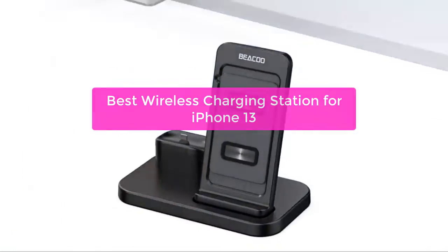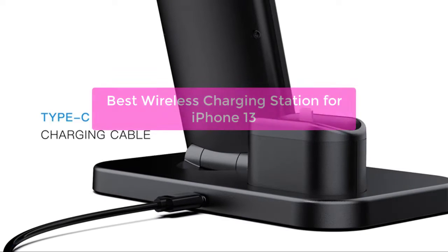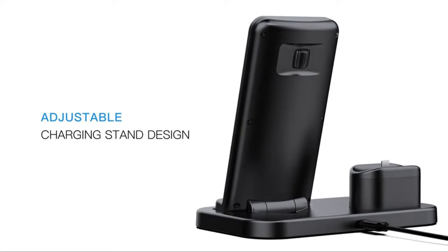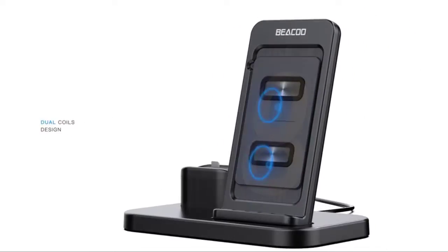Looking for the best wireless charging station for your iPhone 13? You've come to the right place. We've compiled a list of the top charging stations on the market, so you can find the perfect one for your needs. So let's get started with the list.